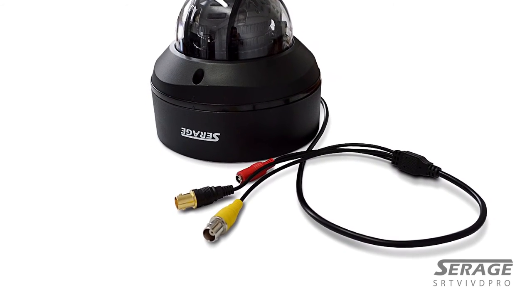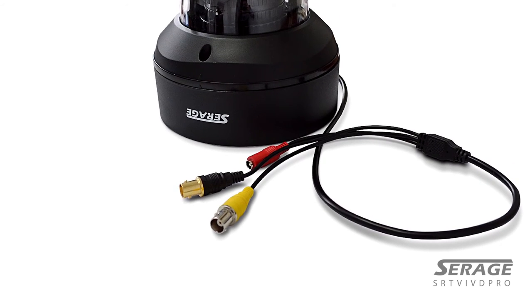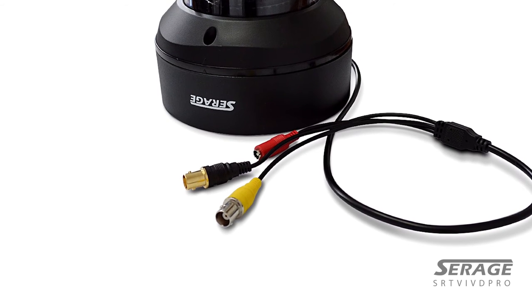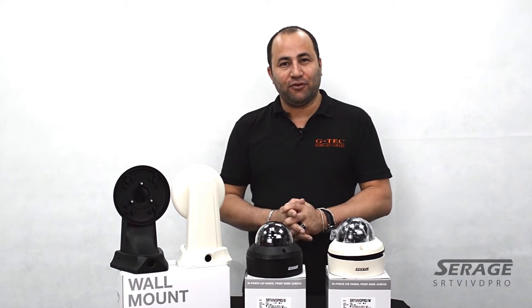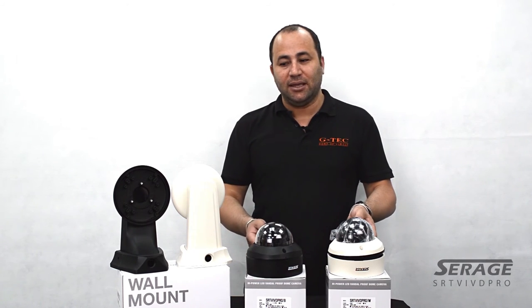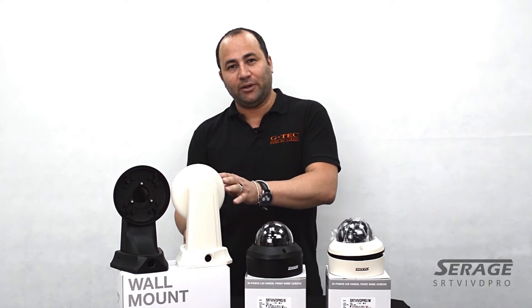This is very useful if you want to have a spot output on that particular camera to a second monitor. As you may know, most TVI digital recorders currently lack loop-through, so instead of splitting the signal you can just take it from the analog output into a second monitor. The camera comes in two colors — ivory and black — and there are optional wall brackets for each color with built-in cable management.